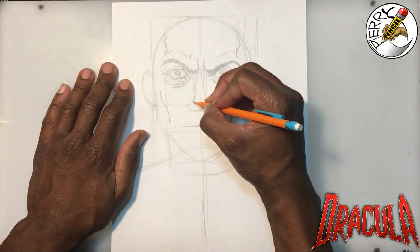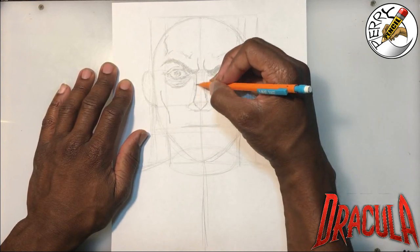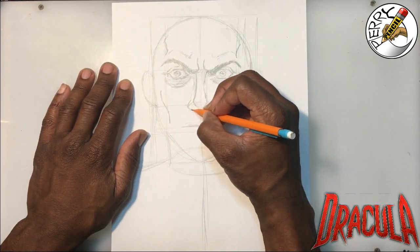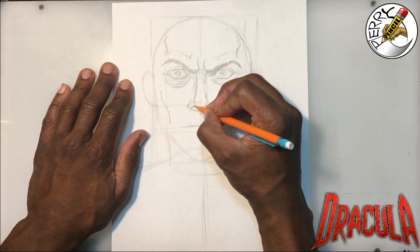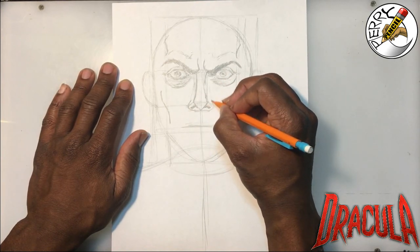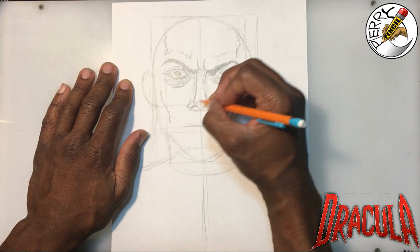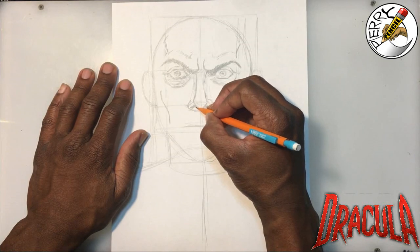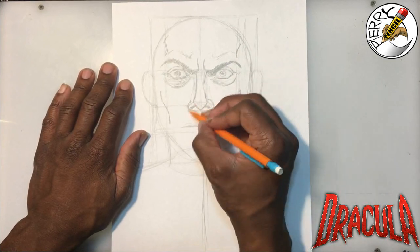With the nose, I'm going to bring it around and get the nostrils in there. I'll choose which side the line comes all the way down on, then stop here and round the nose underneath. I usually like to keep my nose simple — I don't try to make it photo-realistic. I'd rather just have fun with the drawing and keep it moving.